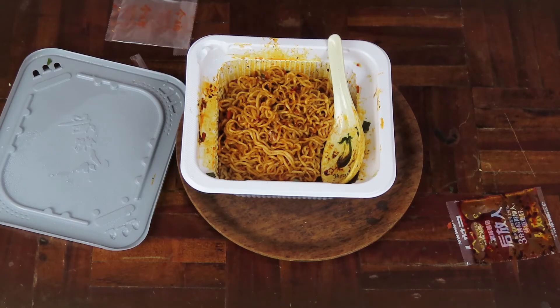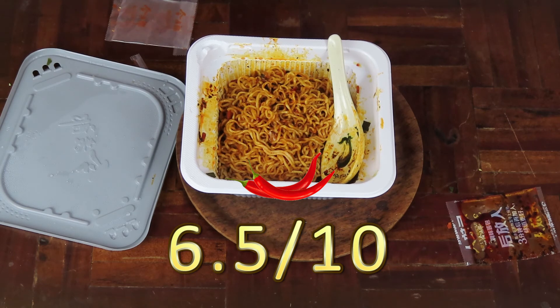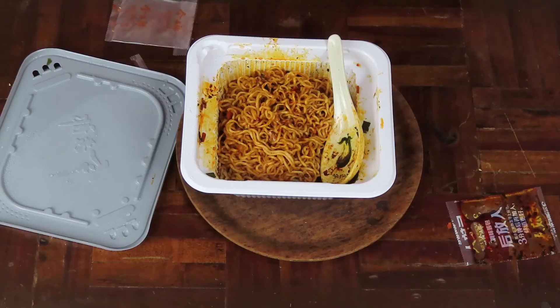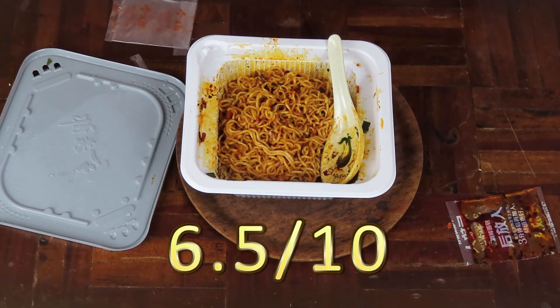I'm going to give the spiciness level a rating of about 6 out of 10. The spicy hot noodles I had in my Thai video a few videos ago were definitely a lot spicier, but at least this one has flavor — and that's why I'm going to like these noodles, because they have good flavor. However, the noodles themselves tasted almost like restaurant quality until you start chewing, when they develop a somewhat waxy residue-like texture. Because of that, I'm going to give the noodles a solid 6.5 out of 10 — they're good, but they're not the greatest.